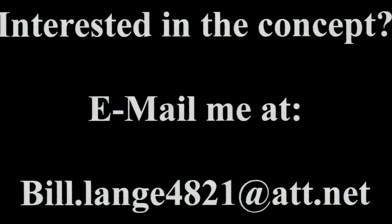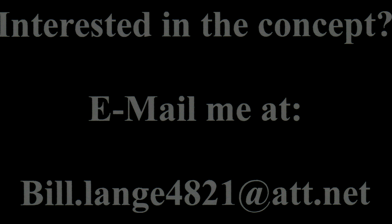Well, there you have it. If you're interested in the concept, shoot me an email. I've got a five-page more detailed explanation I can email back to you as an attachment. Thanks again for hanging in and watching.